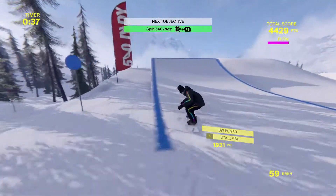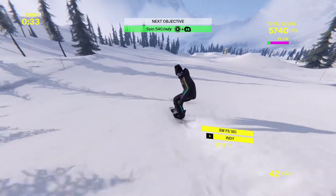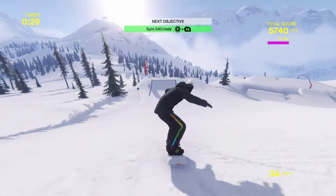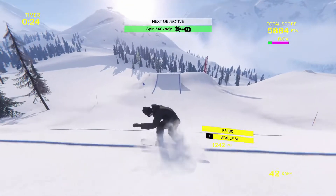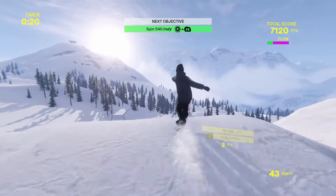Stale fish. Here we go. So you gotta turn the right stick and right bumper. I need to do it quicker. These are gonna get to some sort of controller gymnastics, aren't they? Yeah, it is. Why am I not spinning around? That was a stale fish — not a 540 Indy, pal.